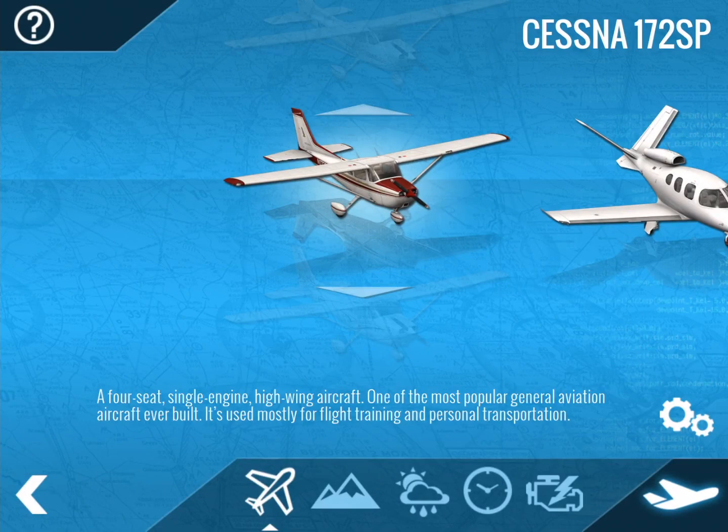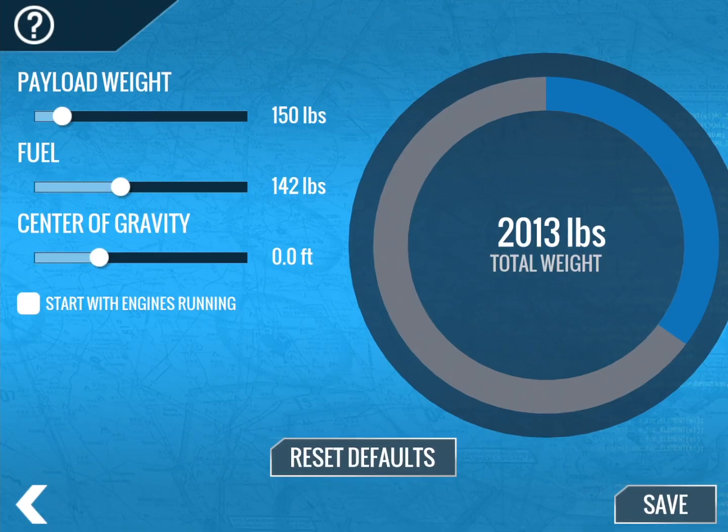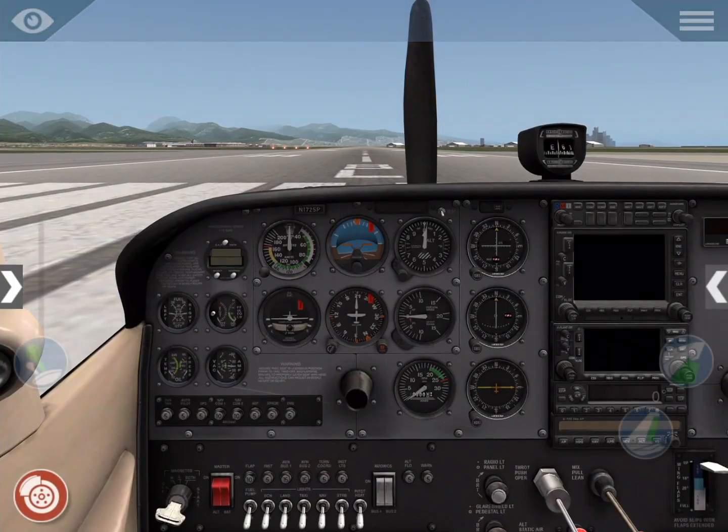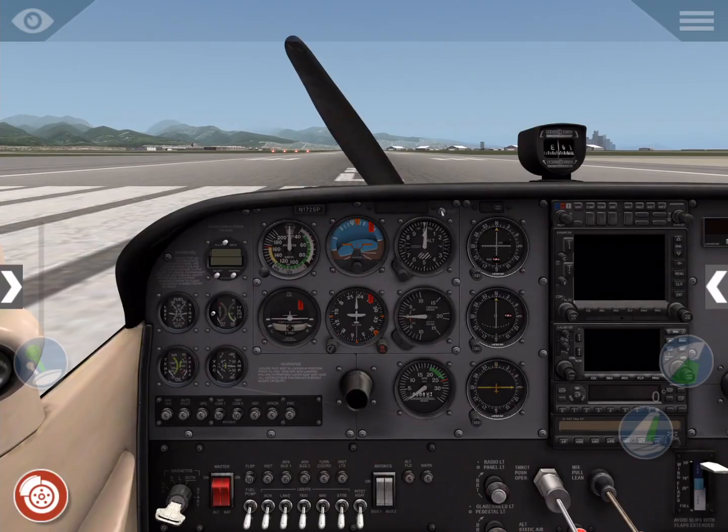Hi there, Jennifer Roberts here with a tutorial for X-Plane. This video was recorded in X-Plane Mobile 10.7, but it works basically the same way on X-Plane 11 for your desktop computer. Today we're going to walk through how to start the default Cessna 172 from cold and dark. This is a Cessna 172S with a fuel-injected 180hp engine.